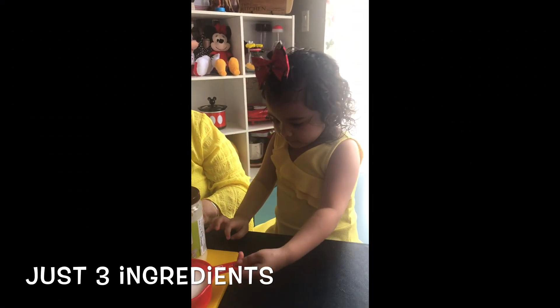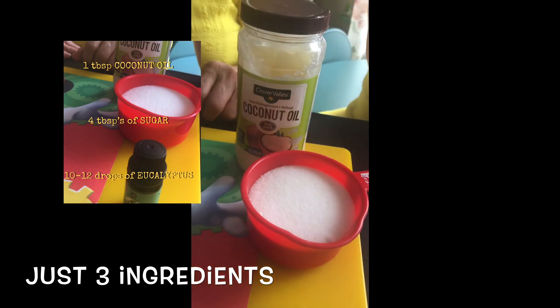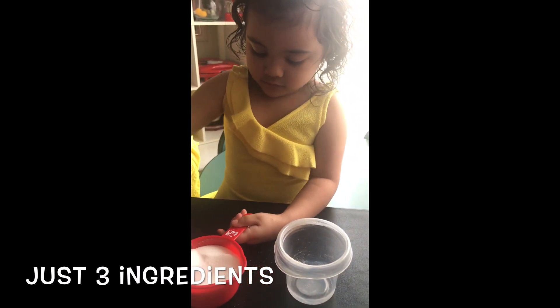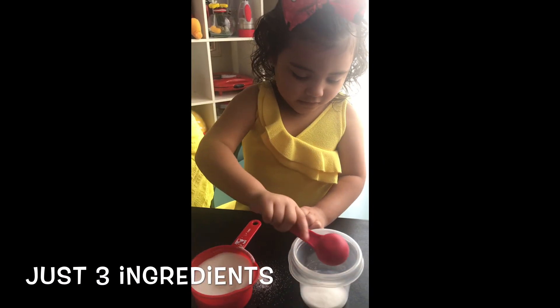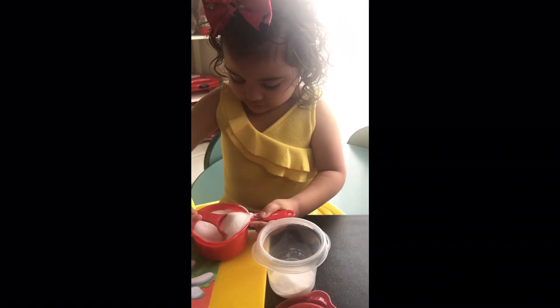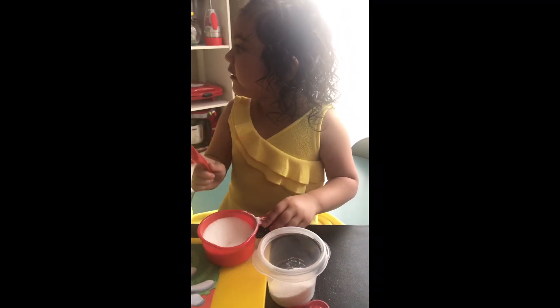We're going to use oil, sugar, and eucalyptus. We're going to start with the sugar. One, slowly, slowly. Wala, I don't know how many count. One more.